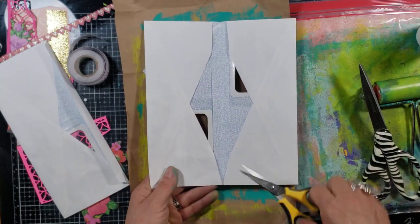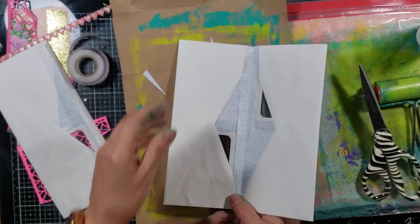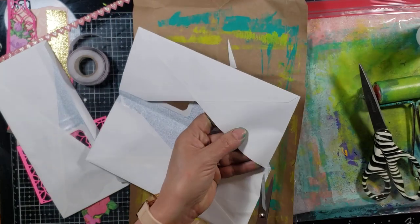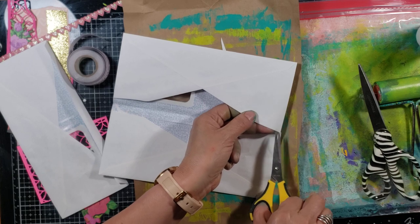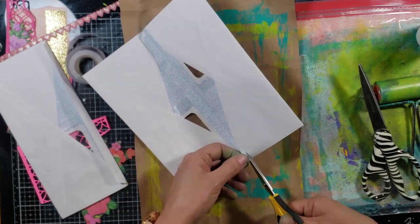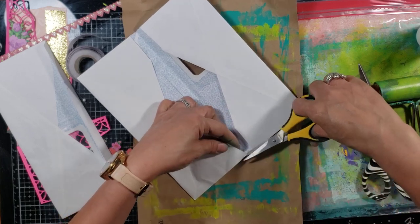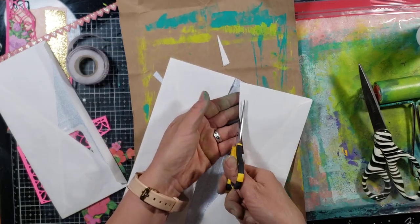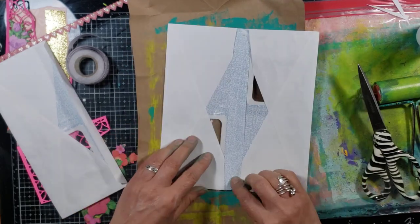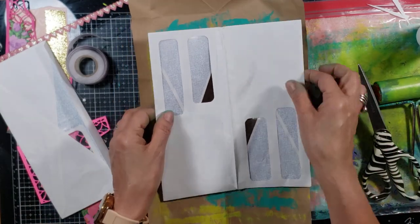I'll do the same thing on both sides and then cut that. Now I've already done that with a different envelope — actually, I thought I was way ahead of the game! I thought I would have samples of my process so as not to take up too much time in the video, but I missed a few steps. It doesn't take very long. So now we have a more accessible pocket. Here's the envelope.